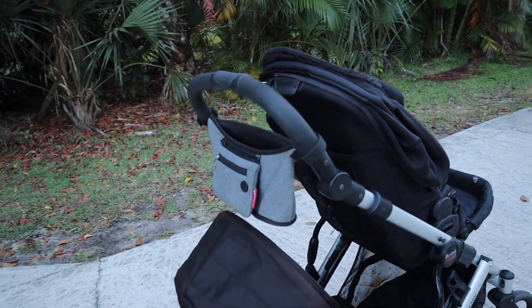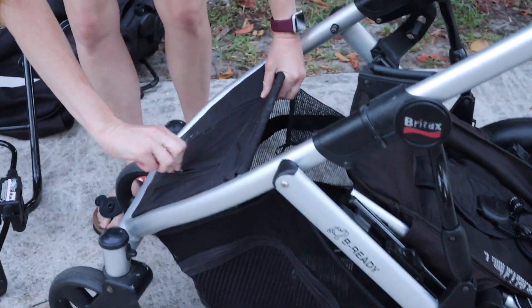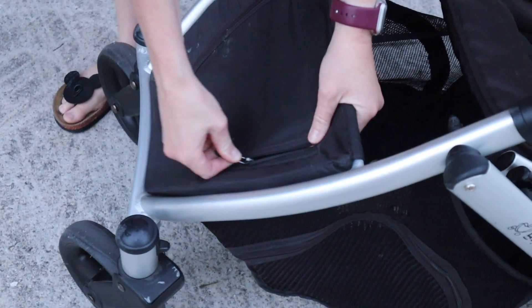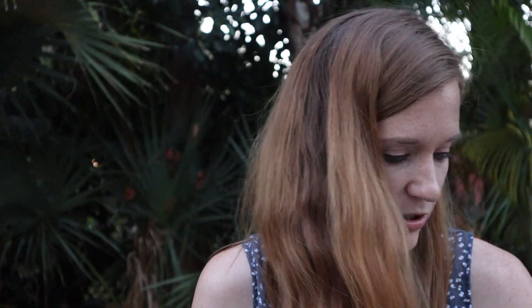In the front right here — this is really nice if you're going on a trip. It's a little dirty right now because the kids climb in and off of it. But if you have something in the bottom, it unzips all the way so you can access that. We put waters in there when we were at Disney and it was really easy to get out so you're not reaching over your child.